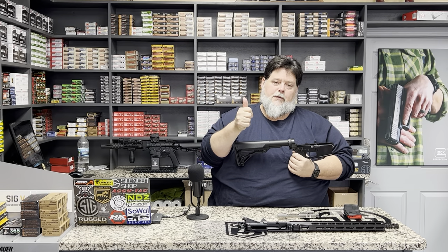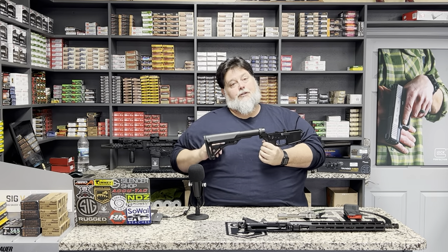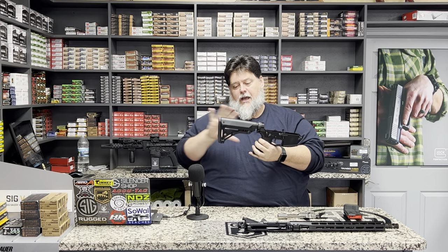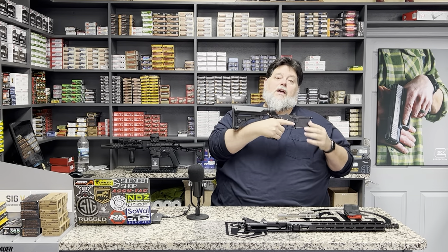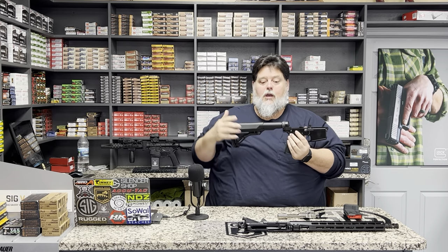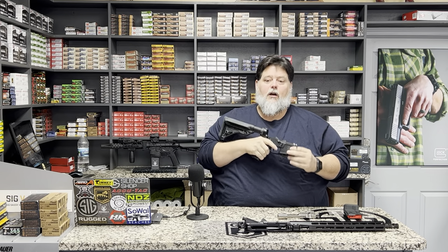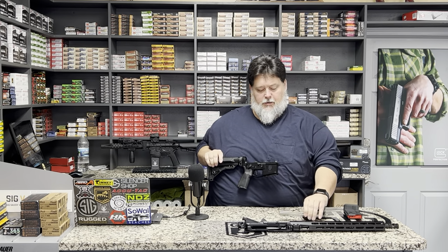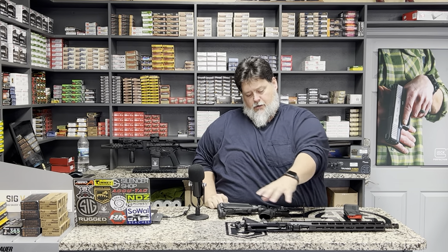For your stock, stock tubes come in mil-spec and commercial. Ninety percent of the world went mil-spec, but some commercial tubes still exist — so know what you have before changing your stock. The nice part about a collapsible AR stock is I can shorten it up if I've got armor on and it still fits, or set it up for a youth shooter based on length of pull — same weapon, same training. That modularity is a beautiful part of the AR.